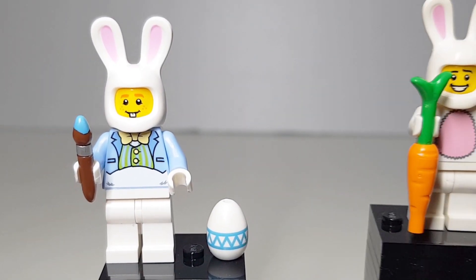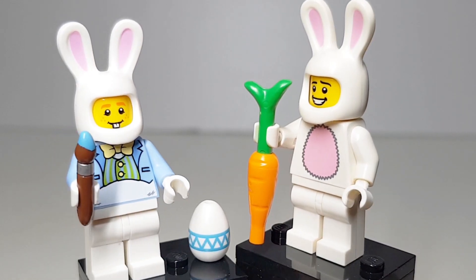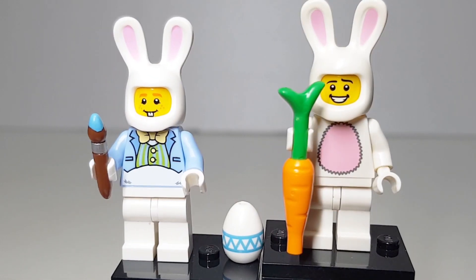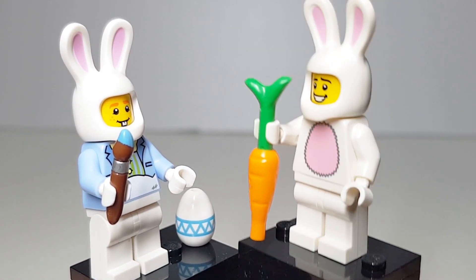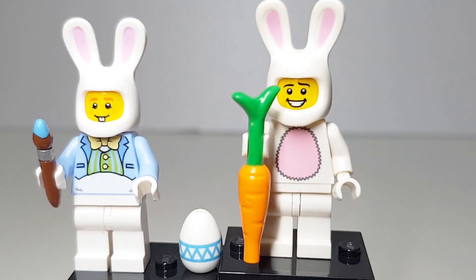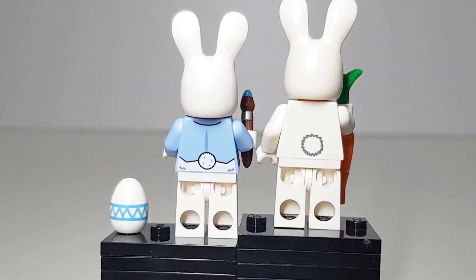Let's put them together and do a comparison. Can you see the difference? Definitely a lot of differences. This guy is holding a carrot and has a pink belly, and they both have a bushy tail.